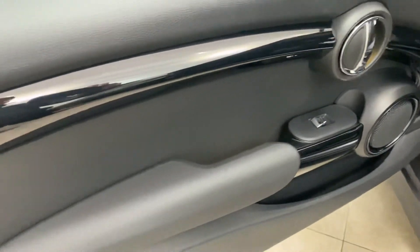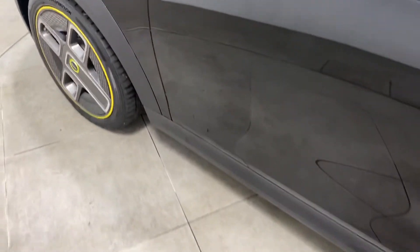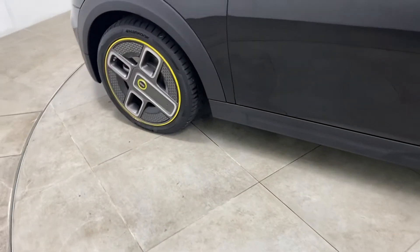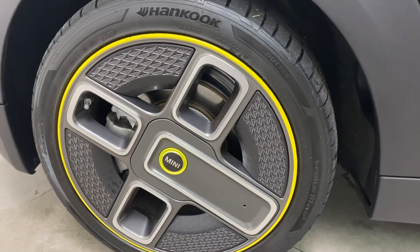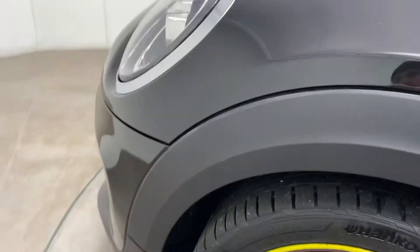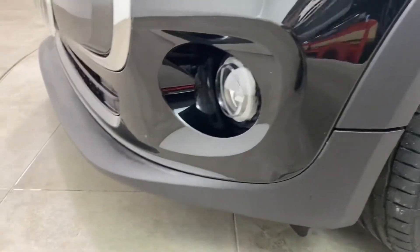Both door cards and arm rests completely unmarked. Onto the driver's door — again, nothing negative to report. Mirror cover, again, unmarked. I'll just bring this final wheel into view — that's the final wheel. This tends to be the one passing in front that does get scuffed, but certainly not the case with this vehicle. Nothing negative to report. Final front bumper corner — again, unmarked.